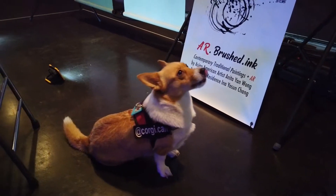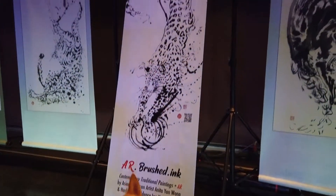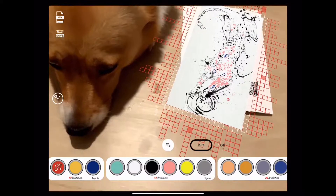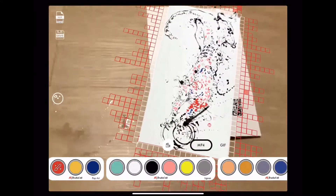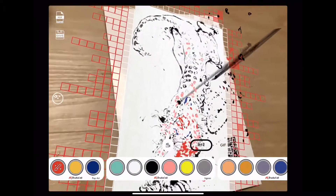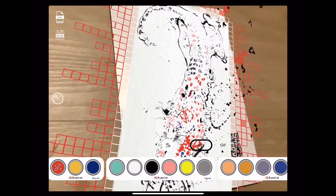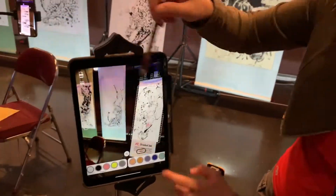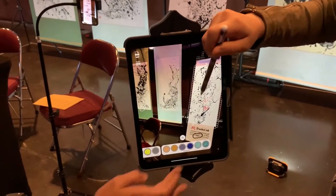AR Brushed Ink is a new media art app for iOS and Android that uses computer vision augmented reality to revitalize traditional Chinese brush paintings into a vibrant collaborative coloring experiment and musical instrument. Augmenting against the traditional black ink on white, visitors are invited to add their persona through color and music to the painting.